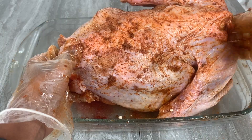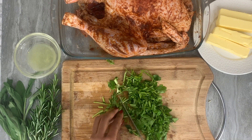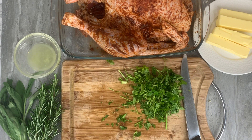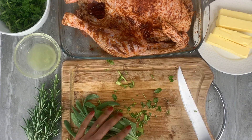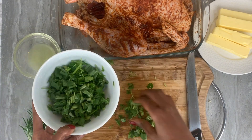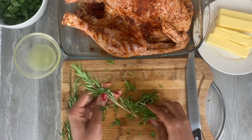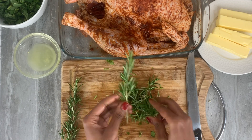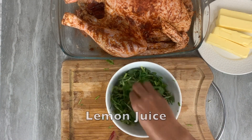Then move on to use all the delicious and aromatic fresh herbs: your parsley, your sage, and your rosemary. Go ahead and cut those — this will serve as part of our butter and herbs stuffing. You'll also want to pour some lemon juice into your herb mixture.